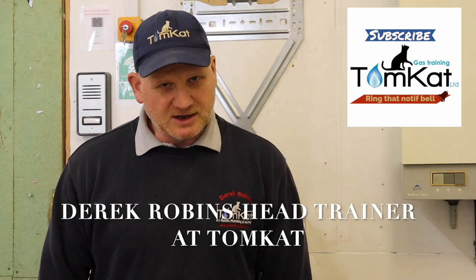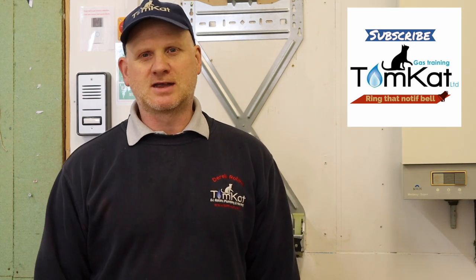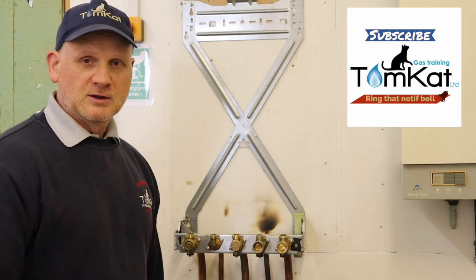Hello, my name is Derek from Tomcat Gas Training and welcome to another episode of Inside the Boiler Casing. Today we're going to be looking at the Worcester Green Star 25i ERP, without any music because a lot of you complained about the music when I did the RI boiler. So without further ado, let's get on with it.